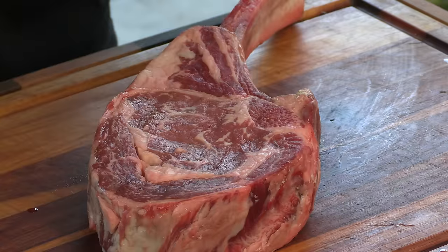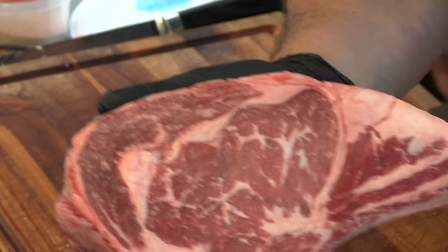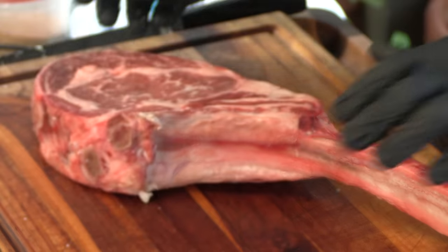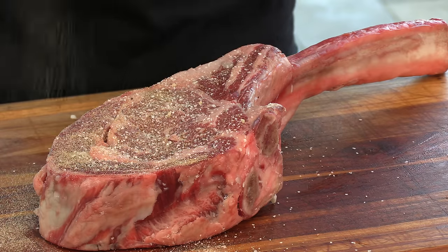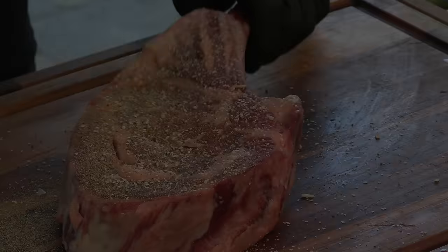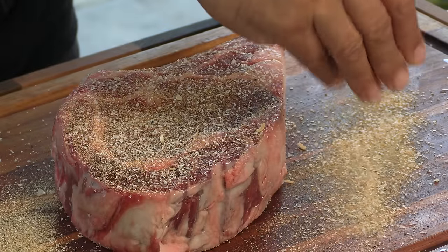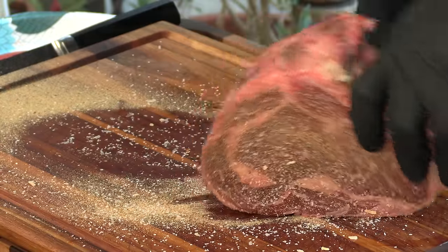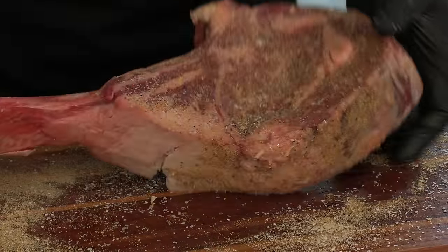Let's go ahead and season that steak. I have here a 2.9 pound — I'm calling it a 3 pound — USDA prime tomahawk ribeye. Beautiful steak, very very thick. Just check out the marbling on this thing. I'm going to take that seasoning we just made and give it a nice, liberal application. It's a very thick steak — it can handle some flavor. Get it on the edges too.